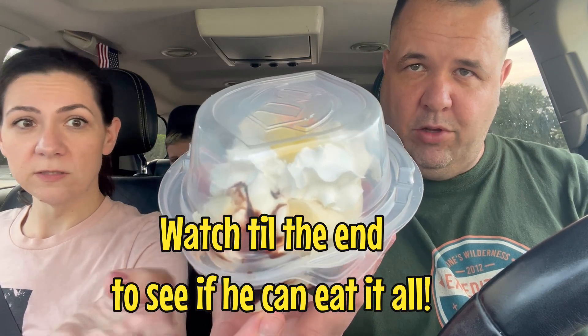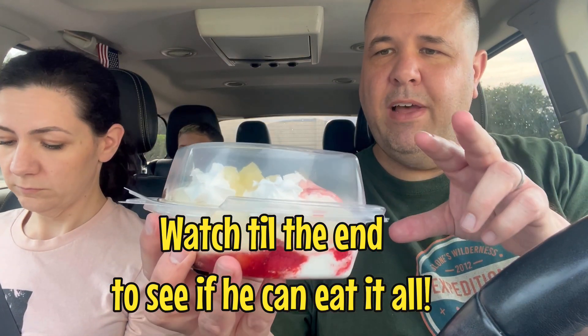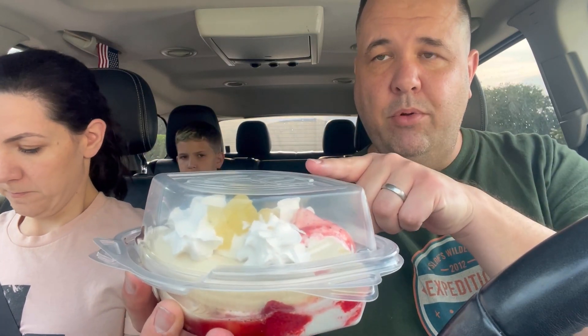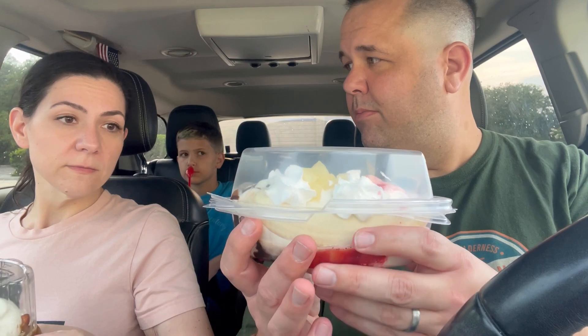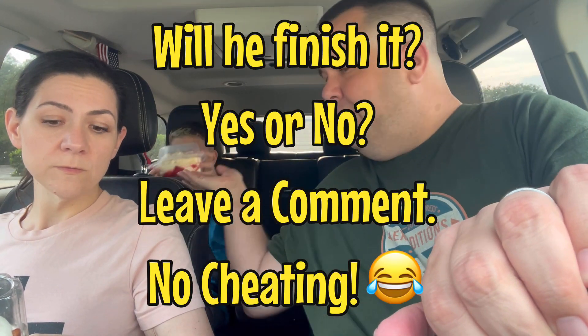If you don't know what the banana split looks like at Dairy Queen, it's got three scoops of ice cream, the soft serve, the strawberry, pineapple, and fudge, and then a split banana on either side. You can customize it — I've seen people say they don't want the pineapple and want something else instead. Be careful — this is going to be a mess.